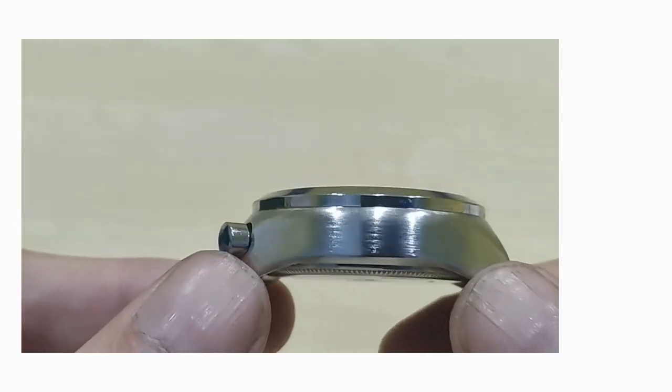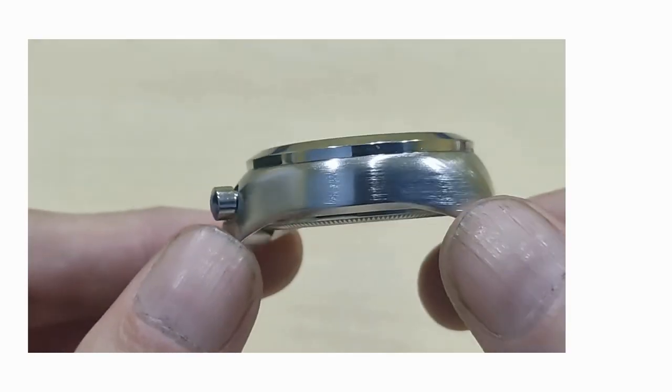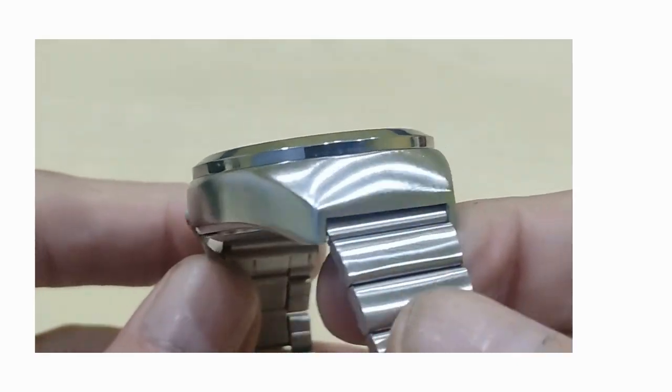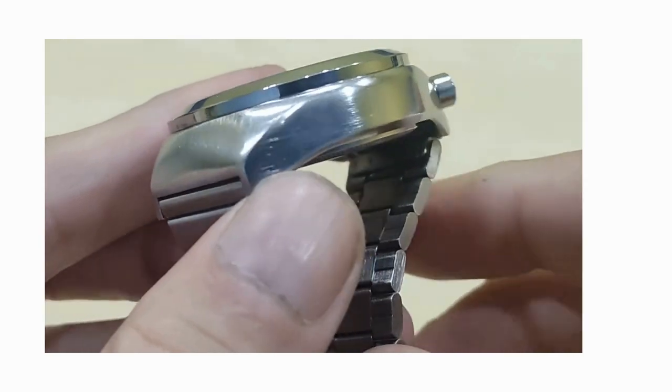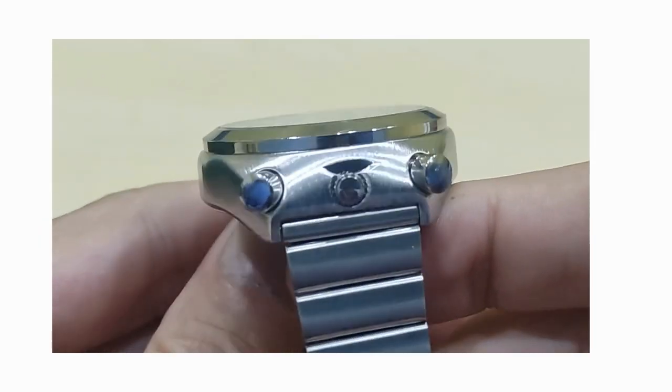The case itself is a basic alloy, but what Minifocus have done is they sandblasted it — beat-blasted it — and it gives it a nice effect. It actually looks like stainless steel. It does not look chrome, and there's no bling to this at all. A nice job there.